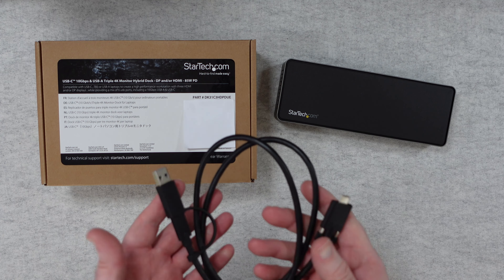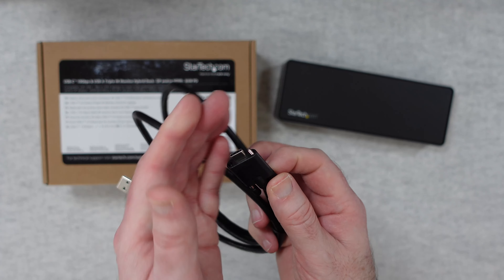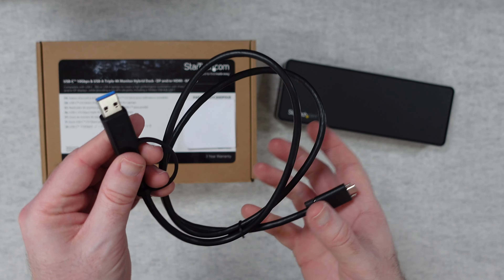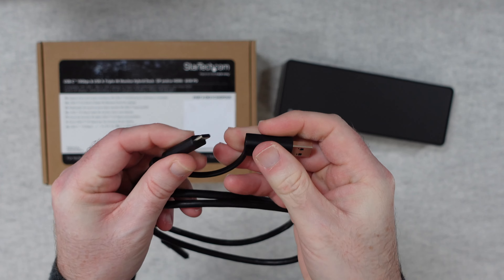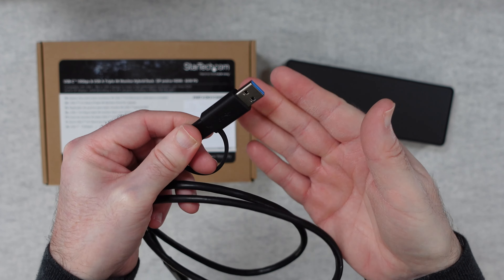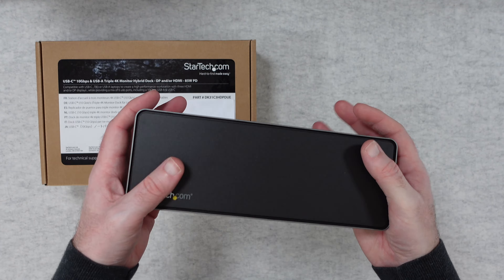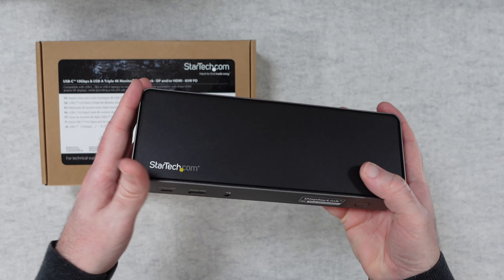The barrel type connector goes into the dock itself, and then we've also got the main cable to connect it to your computer. Really like the fact that this end here, which is USB-C, has these locking threads on it as well. Then this end here is either USB-A or USB-C into your laptop - we've got USB-C there and then the USB-A adapter on top. And then we've of course got the dock itself, really nicely made.